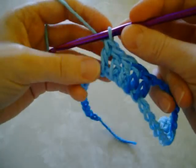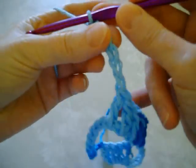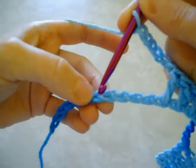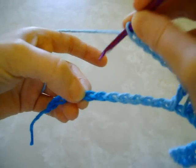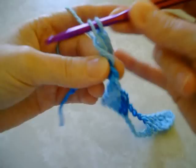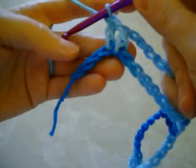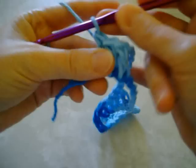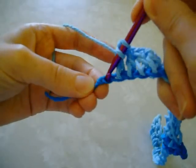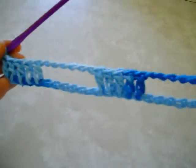Then you want to do it again — chain another 6, and then skip the next 6 chains again. Then double crochet into the next 5 chains, and then double crochet into the last 5 chains. So that's your first row.